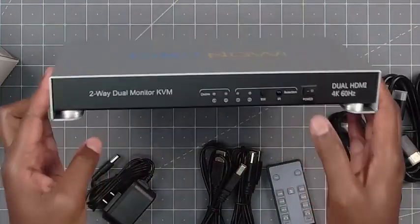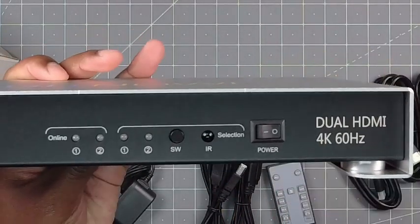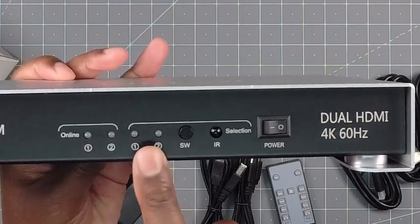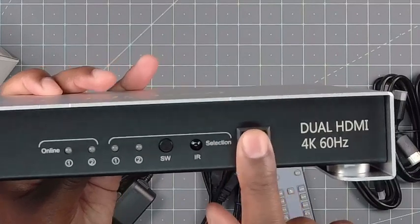Now let's talk about the unit. In the unit here, as you can see, you have PC1 and PC2. You have the switcher. Here's the IR sensor for the remote and an on/off switch.